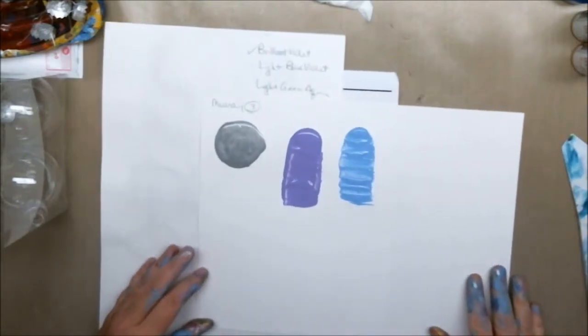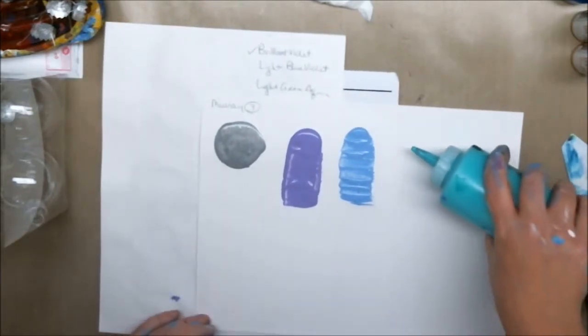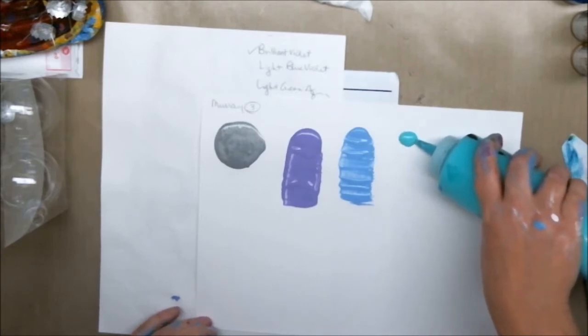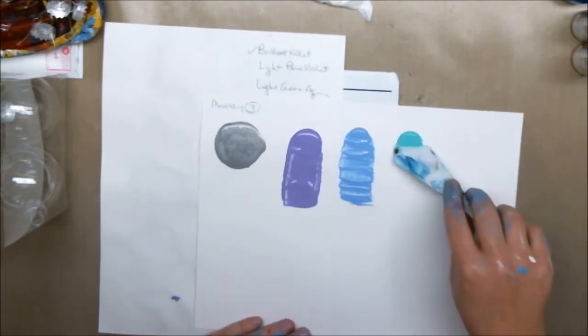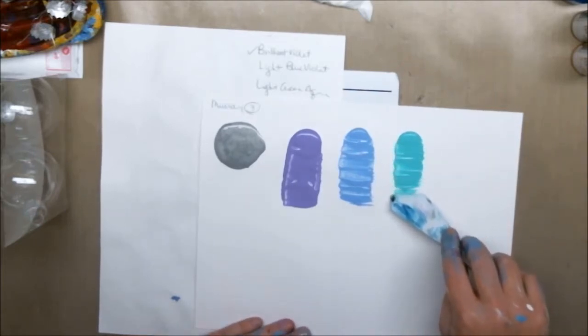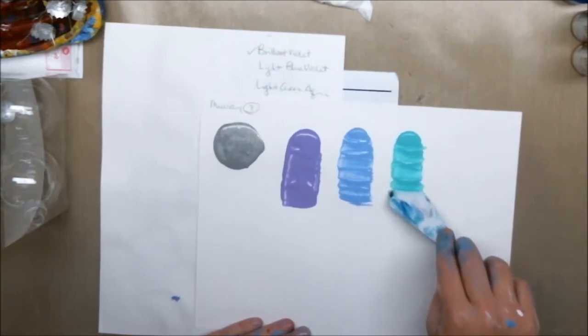Next color: light green aqua, which was one they had already chosen. Again on screen it looks more like a teal, but in real life it looks like a sea green or sea foam green.